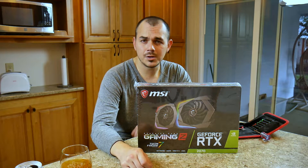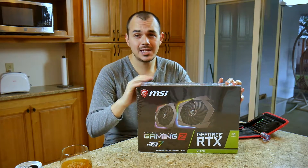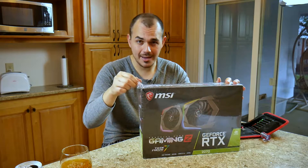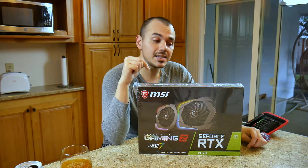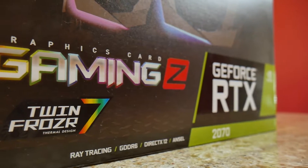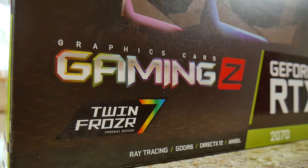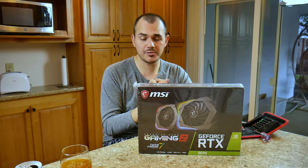Welcome back to the channel, hope everyone's doing well. This literally came in to me today - I haven't even taken this out of the wrapper yet. This is the MSI GeForce RTX 2070 Gaming Z SKU, and the MSRP is about $600, so this is definitely their priciest, highest option SKU when it comes to RTX 2070s. You've got your TwinFrozer 7 cooling on it and Mystic Light Sync for the RGB implementation.